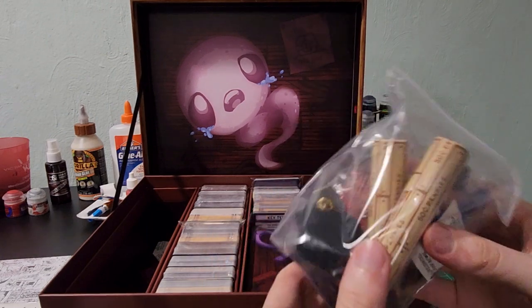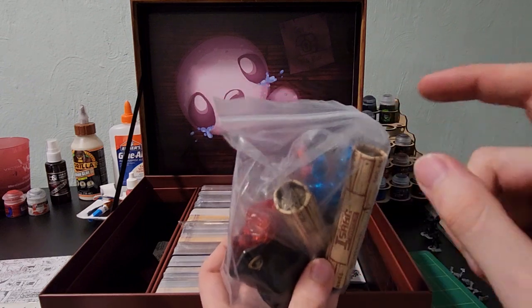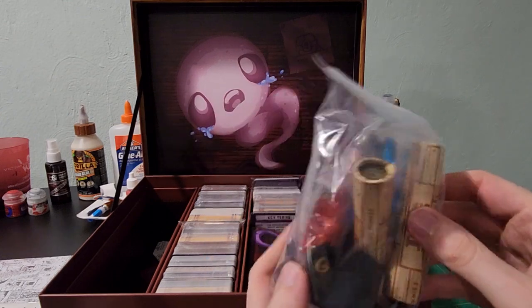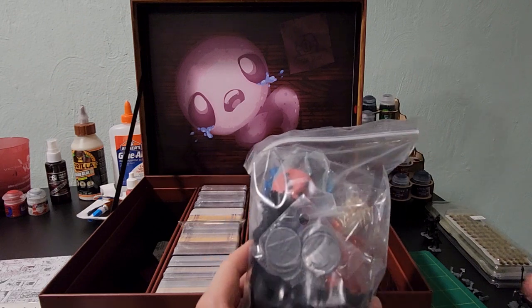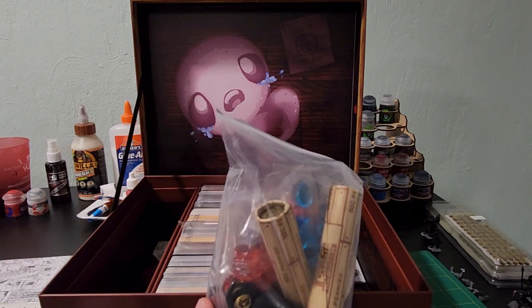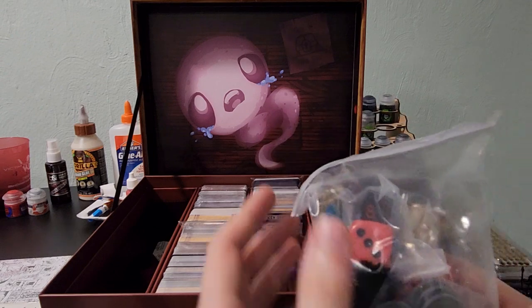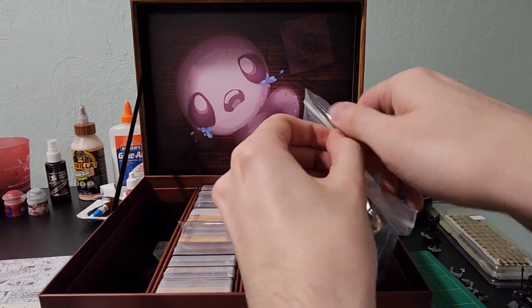We'll just start on the right here. Looks like this is all of the pieces for the game. We've got your pennies, which you use for currency in the game. Looks like there are nickels too — that's a nice thing to have in the game now. There were ways where you could really accumulate a lot of wealth in the card game, and running out of pennies was a problem. That happened kind of frequently whenever you would play.